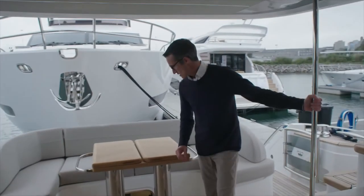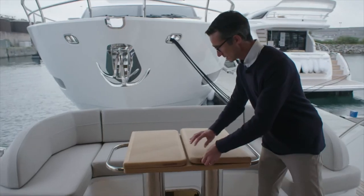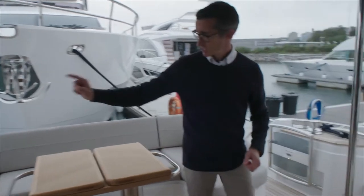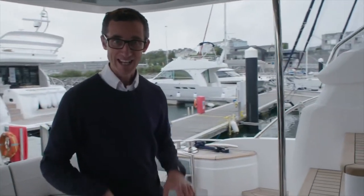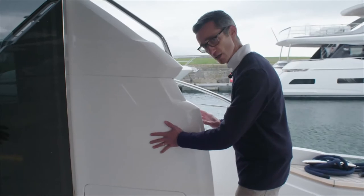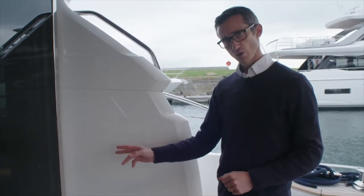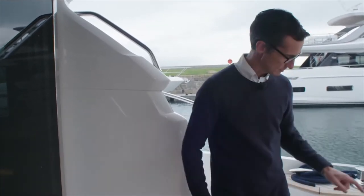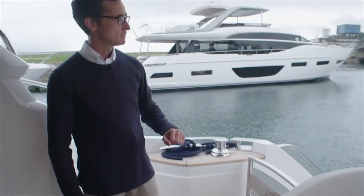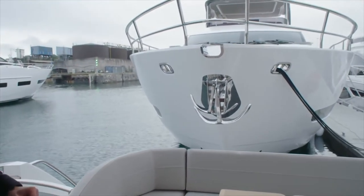Coming out onto the aft deck, we have another diner and table which folds out in similar style to the one in the saloon. Good seating all the way around. The boat comes with full wrap-around covers as standard. Snubbing winters on either side. Underneath where we're standing is access to the engine room and the lazarette. Staircase up to the flybridge. On this side there's the option of having a third helm station that pops out. There's also an up-down platform on this boat — we won't show it just yet as we have an 85 pretty much parked on there.